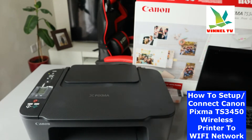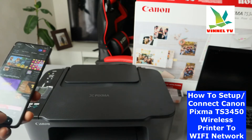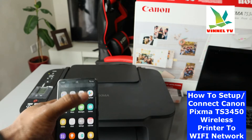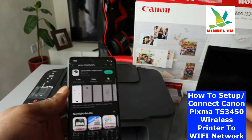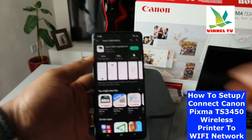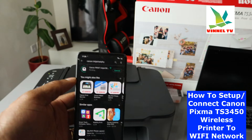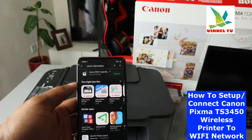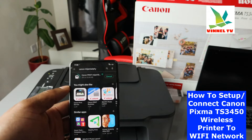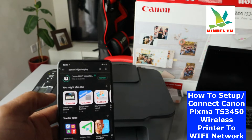To connect this printer to Wi-Fi network, you need to go to your mobile device and go to your Play Store. Download the Canon Inkjet SELPHY app on your mobile device. This app is now downloaded on my phone. Once the app is downloaded, the next thing we need to do is look for this printer.